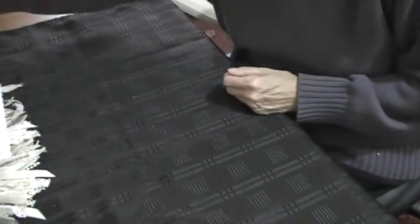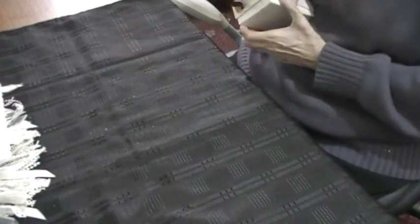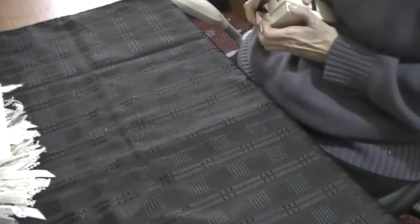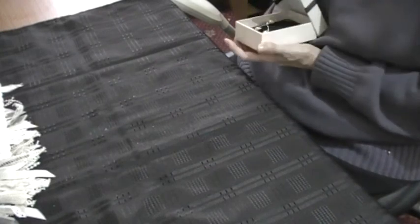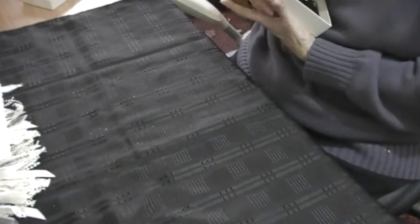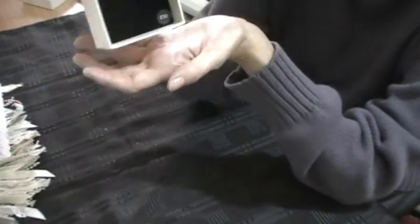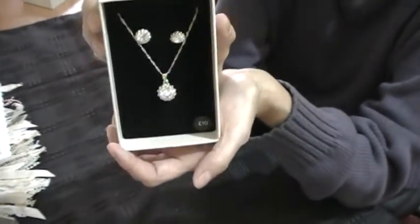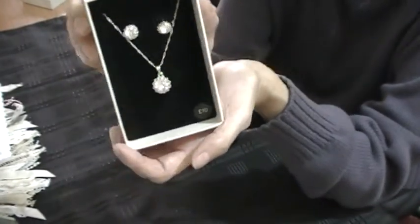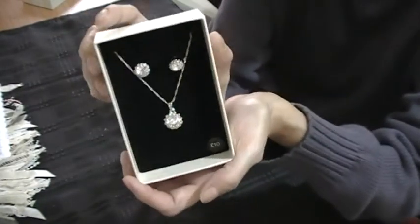She also sent me a little Christmas gift as well, which I thought was sweet of her. She bought me a necklace and earring set. Thank you ever so much — these are so pretty and they twinkle. They're gorgeous. Thank you so much for your kindness, Linda.